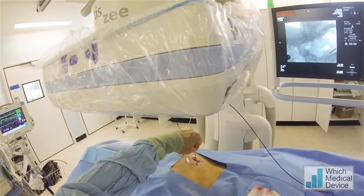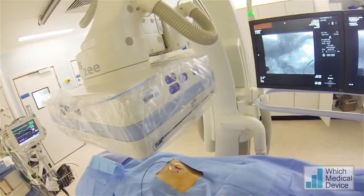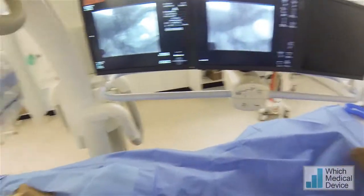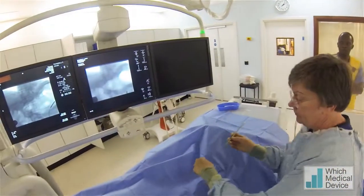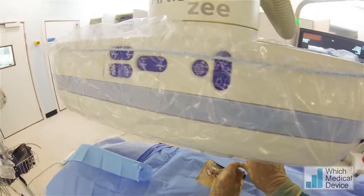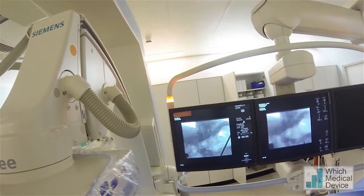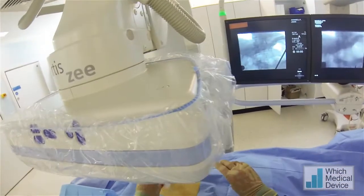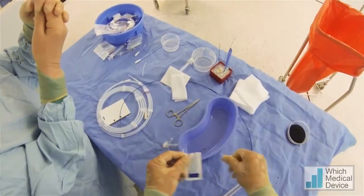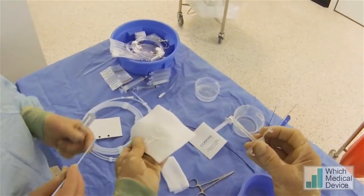Starting dilatation by inflating that 6mm balloon. We're then going to put in a 20 French dilator to allow us to insert the 16 French gastrostomy, which of course is larger than 16 French because of the balloon on the outside. Rotating as we go — and that's in position. Now preparing the gastrostomy tube: a bit of jelly on the outside of the tube and a little bit of jelly on the dilator.